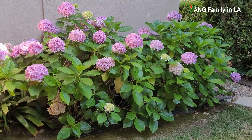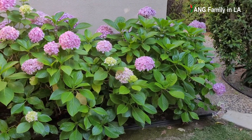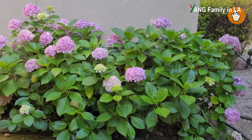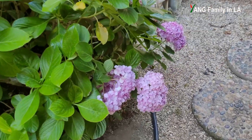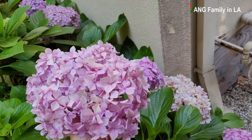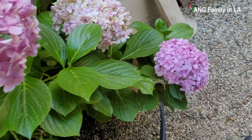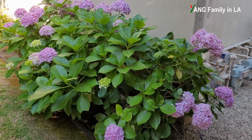Hi guys, check out this hydrangea bush. This hydrangea is called hydrangea microphylla. It is also commonly known as big leaf hydrangea. Big leaf hydrangea can be classified into different categories — one is mop-head hydrangea, the other is lace-cap hydrangea. This hydrangea bush is a mop-head hydrangea. You can check out the flower head right here — it's really, really big. I put my hand on this flower so you can see the big difference.